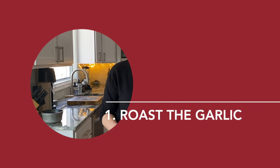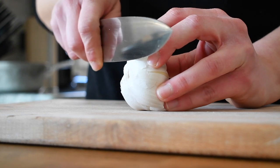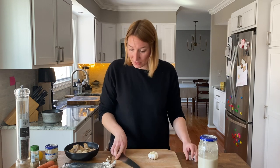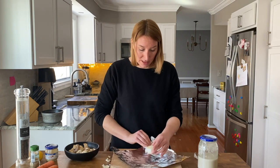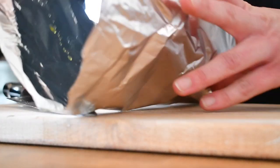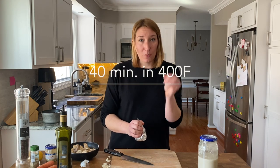The important thing about this soup is to build up the flavor. You don't just put things together and see what happens — you slowly add things to make it better and better. So first I'm going to start with my garlic. I preheated the oven to 400 Fahrenheit. I'm going to chop off the top of it and then wrap it in some aluminum foil, sprinkle a bit of olive oil, close it, and put it in the oven for 40 minutes.